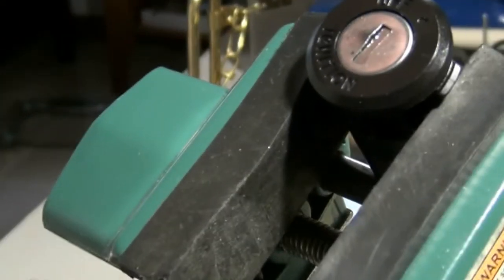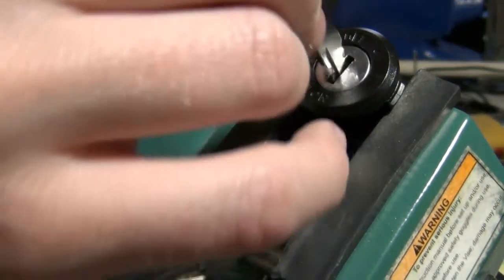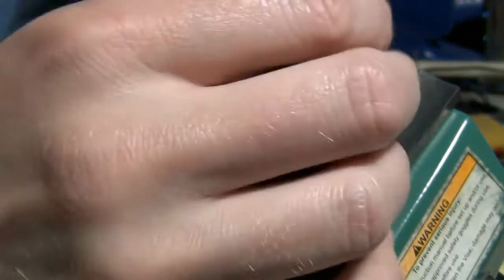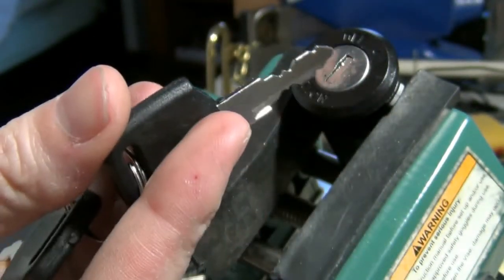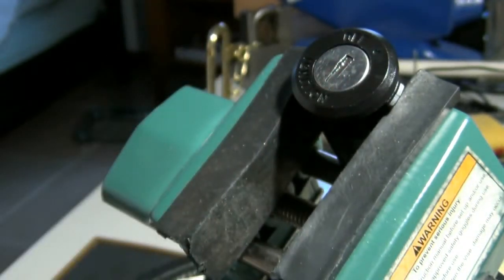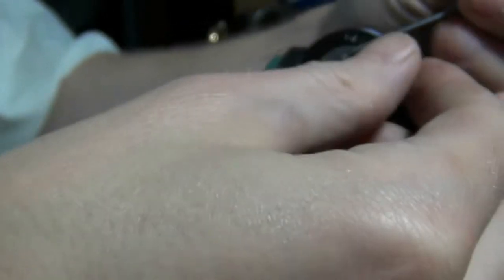Hey everybody. In this video I have a motorcycle ignition that says on the package it's like a scooter or whatever. It is a wafer lock — this one is single-sided, there are no wafers on both sides. There's the key; looks like it's five wafers. I'm gonna see if I can pick it and then maybe gut it, so there might be people out there that haven't seen what wafers look like on automobiles or whatever. Wafer locks — anyway, I'll use my Peterson pry bar here.